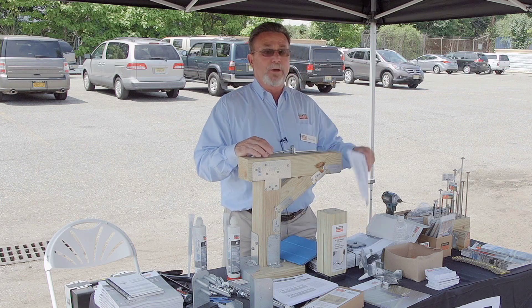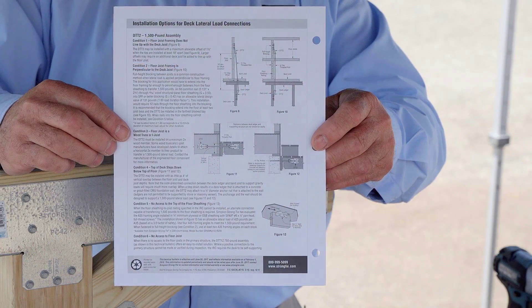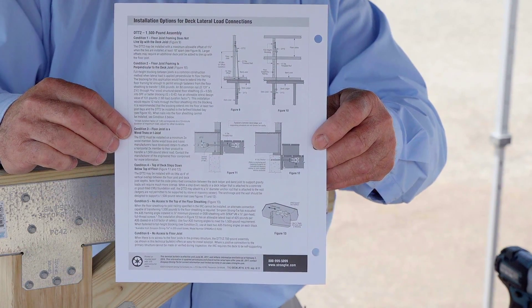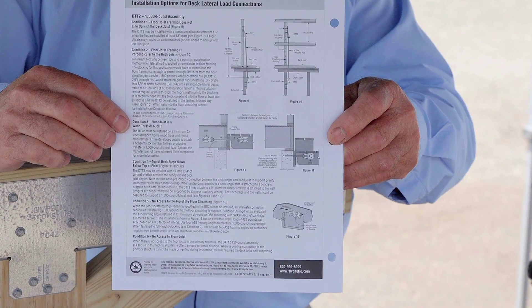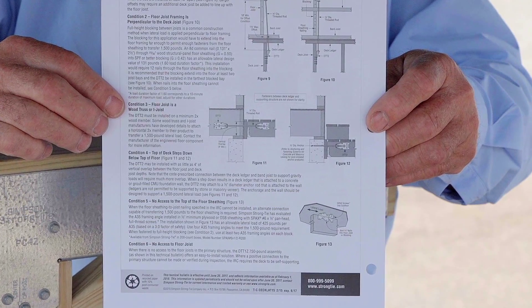In the past, most of you probably remember using the old system where you had to go into the house with two connections — one in the house and one outside the house. On the 2015 turn, they asked us to come up with something that was a little bit more efficient and easier to install.